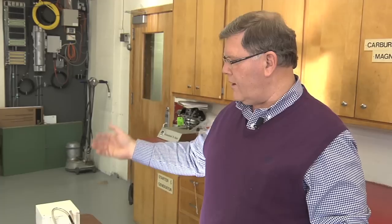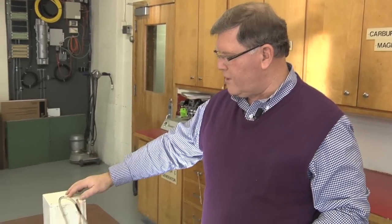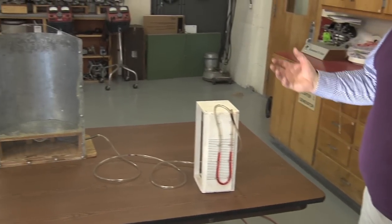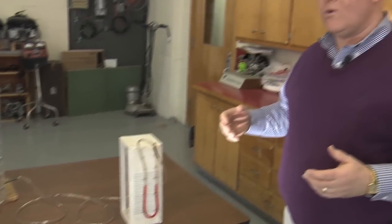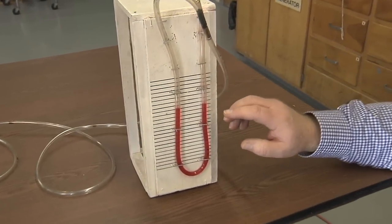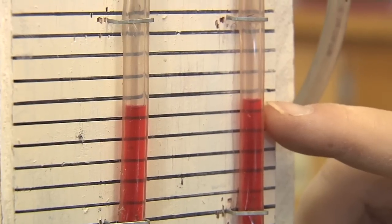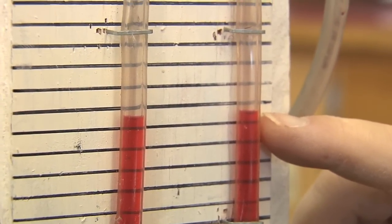Now we have the fan hooked up to the bin and our U-tube manometer hooked up into the underfloor area, but we're not moving any airflow. With no airflow we would expect no resistance or static pressure. And if we look at the U-tube manometer, both water levels are at the same height, indicating that we have no static pressure.